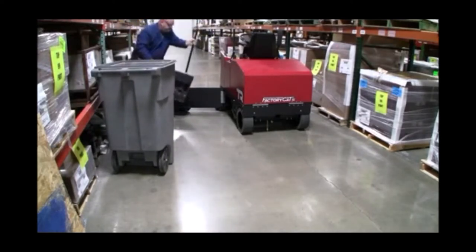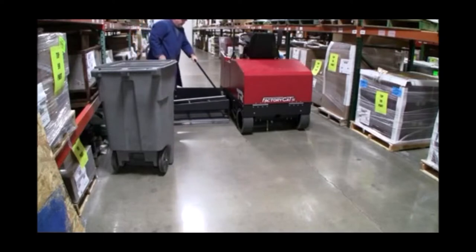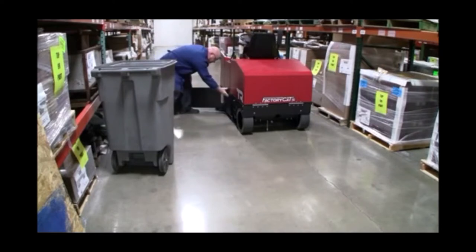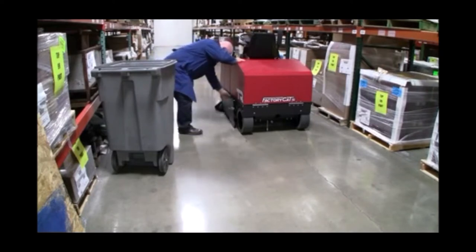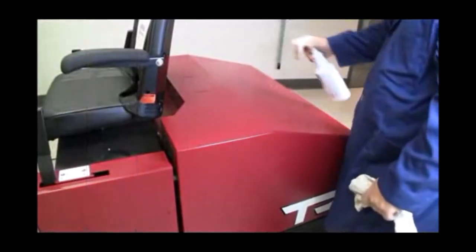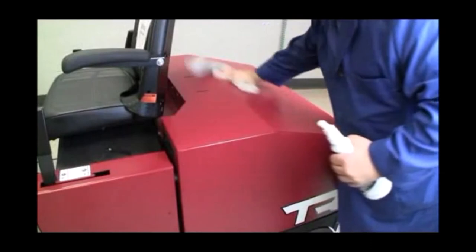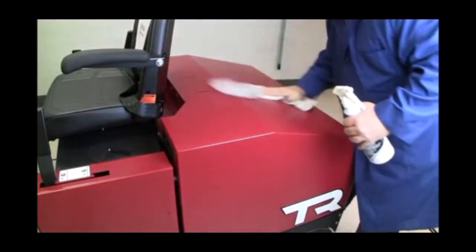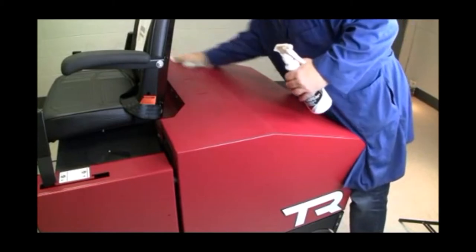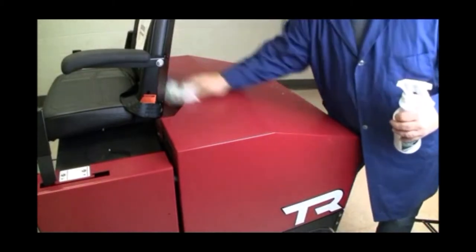Note: if the hopper assembly exceeds a safe lifting weight, simply pour the debris onto the floor using the hopper handle and shovel the debris into the waste container. At the end of your sweeping shift, it is important to wipe down and clean your TR Sweeper once the filter has been cleared of all debris and the hopper assemblies have been emptied. A simple general purpose cleaner will work well for maintaining the appearance of your FactoryCat TR Sweeper.